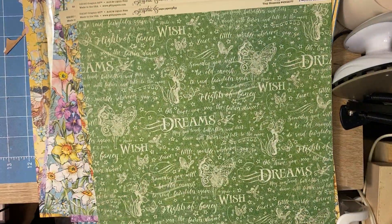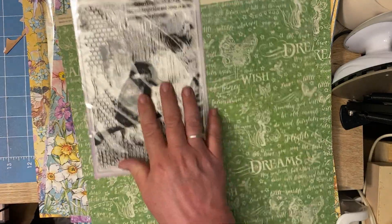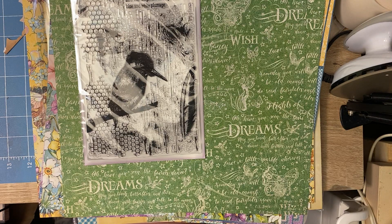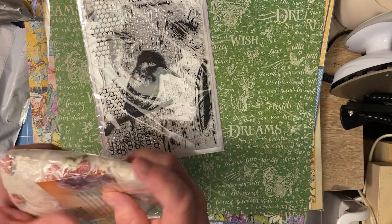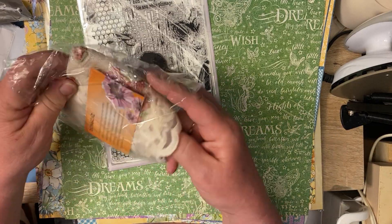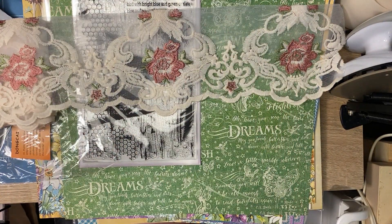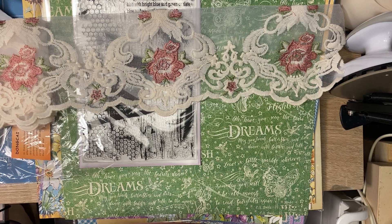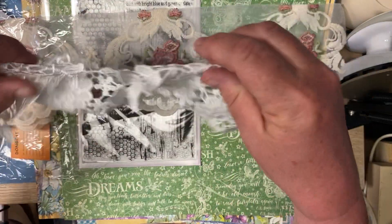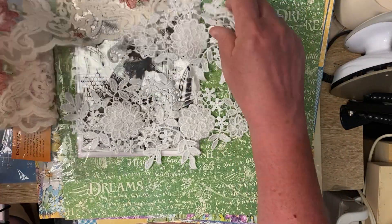From AliExpress I have a couple of things — well, this one I actually forgot who it's from, it's a stamp I bought. And then I bought this trim from AliExpress. It's like an applique, but you can cut them apart and use them for different things.